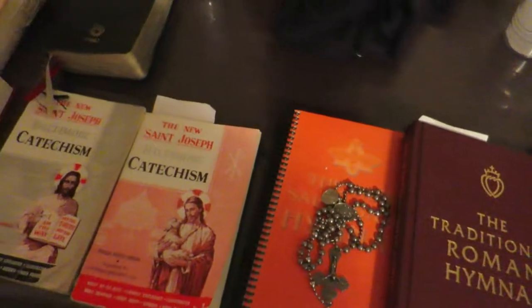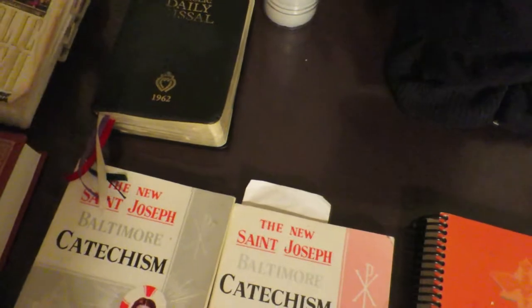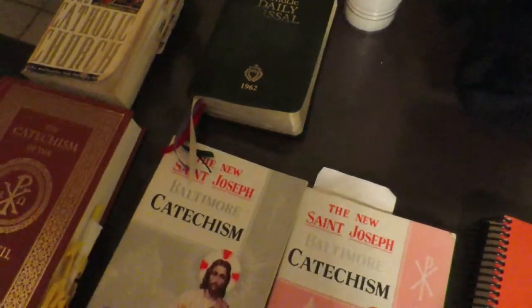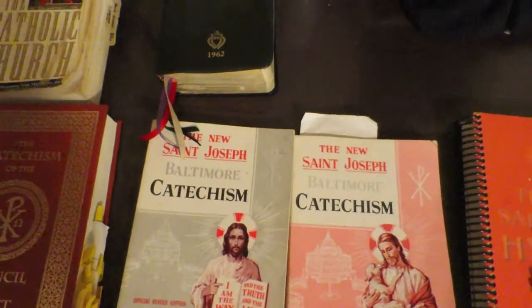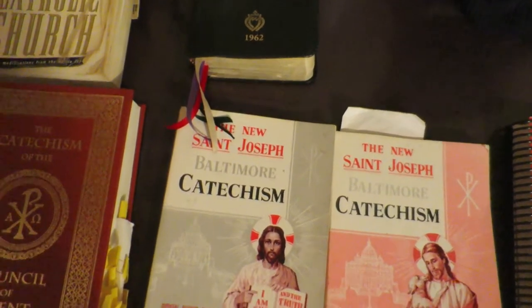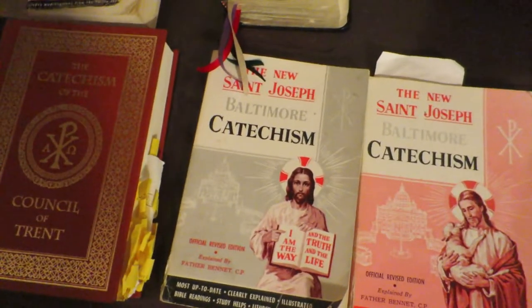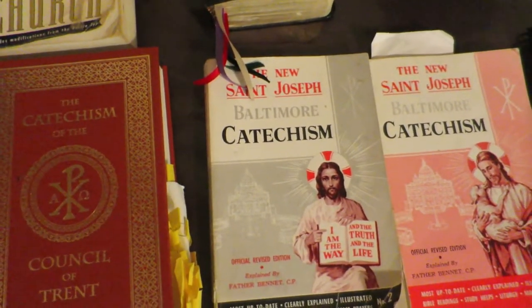Going back to catechesis — this catechism states that the parents are the first teachers of their children. So we shouldn't necessarily be relying on the priests, nuns, and Catholic schools to be catechizing our kids. We should be taking the number-one interest of wanting to catechize our kids appropriately, to make sure they adhere to the faith and love the faith for the rest of their life — and the rest is in God's hands.